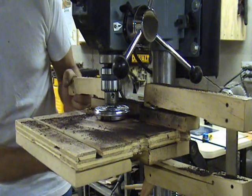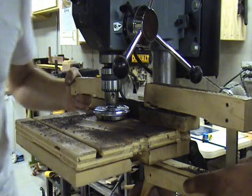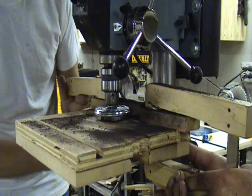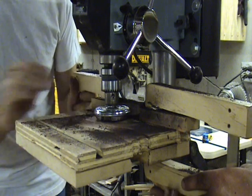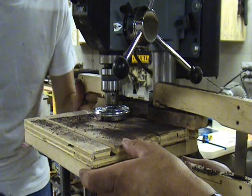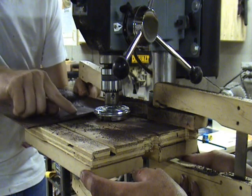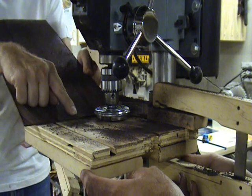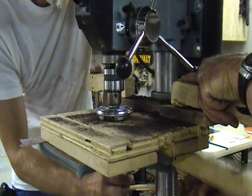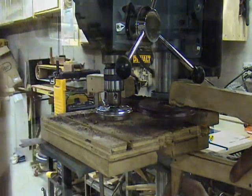We have made two passes, one on each side of the outer edges of the back. Now we need to bump the fence back so we can cut the middle section. Move the fence back so that the tool will cut just over half way of what is left to thickness on your back. Then you can go ahead and clamp the auxiliary table back to the drill press table.